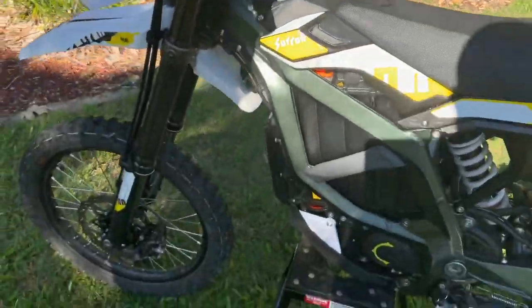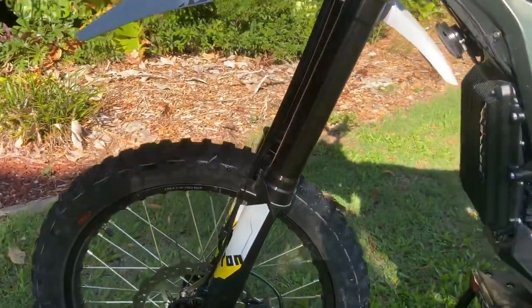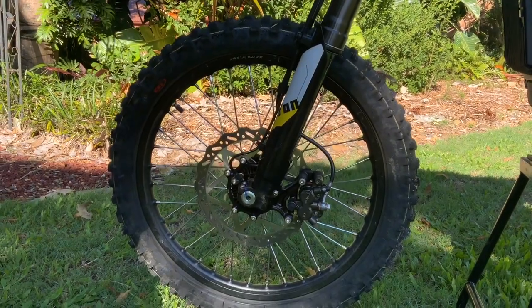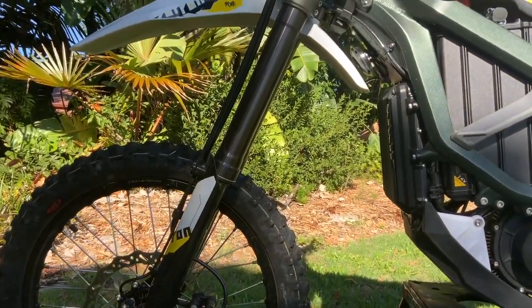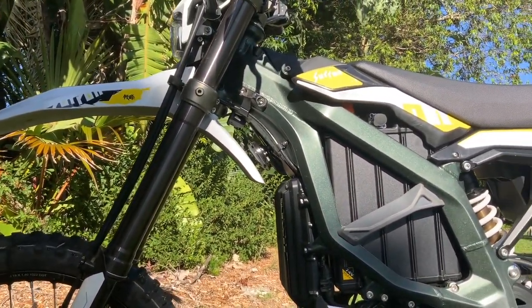As far as the suspension goes, it's more motorcycle grade — around 240mm travel. The brakes are more motorcycle grade as well compared to, say, the Suron X. I found the suspension very good off-road, no issues. It probably just needed more time to dial in compression and rebound.